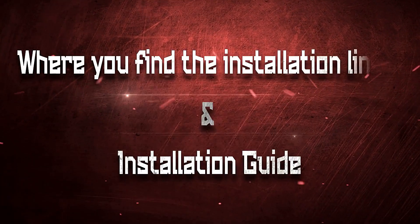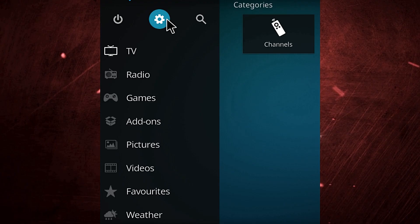Here's where you find the installation link and guide. You will find the URL to install in the first pinned comment down there. Click it and it will direct you to the website topic page with the URL so you can install it from there.